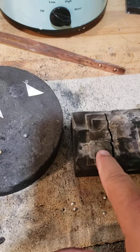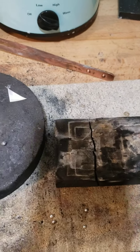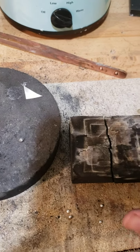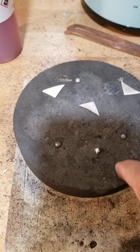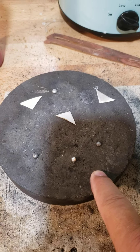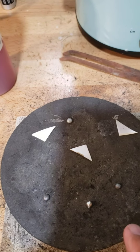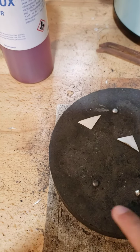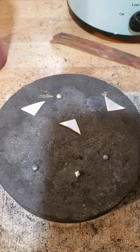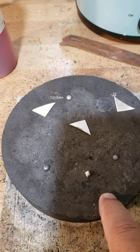Soft charcoal blocks do fall apart and break down over time, but they're fairly cheap and you can get more if you need to. Now with the hard charcoal, when you melt scrap — and hopefully you don't throw any of your scrap away — you can melt it down into little silver balls, which I use a lot in my work as decorative pieces.